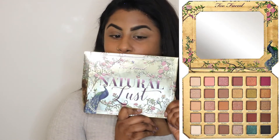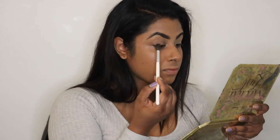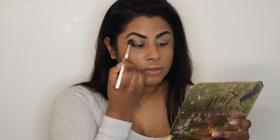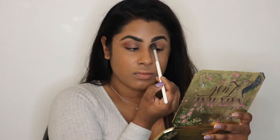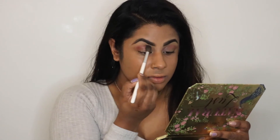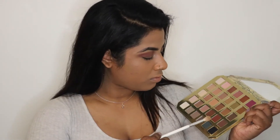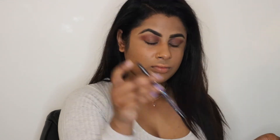Now I'm grabbing my Too Faced Natural Eyes Palette — first time opening this one — and going in with the Morphe Jaclyn Hill JH30 blending brush. I'm working the color Pin Down into my crease, then going in with the JH33 brush using the color Hot to Trot, going a little bit tighter within my crease.